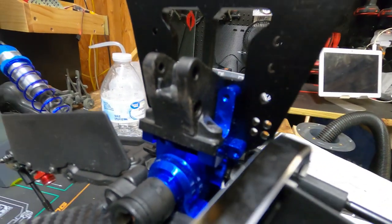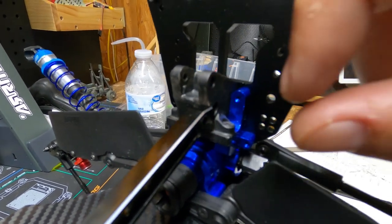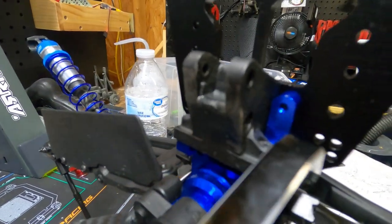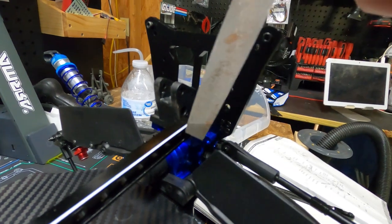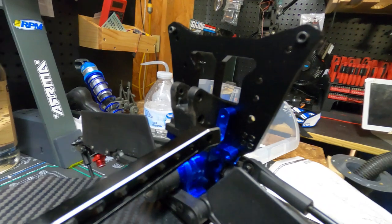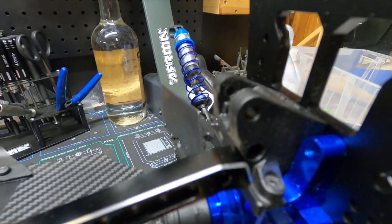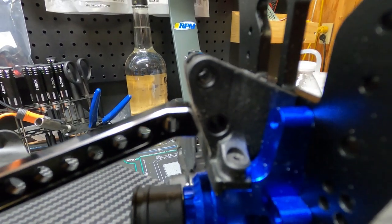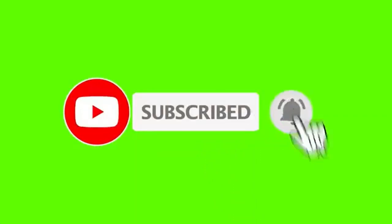In a previous video I mentioned that this rear brace is just a tad bit too tight. So what I've done is taken a file and very gently filed it down. Now, with a little bit of filing, check it out - perfect.